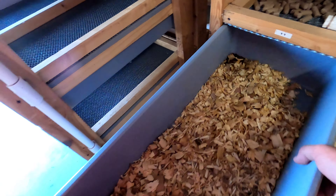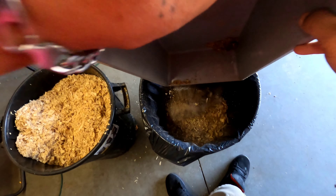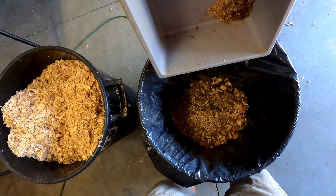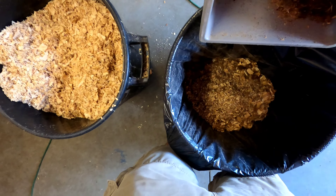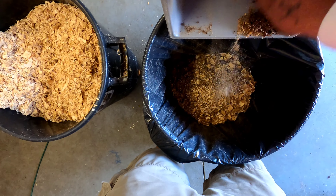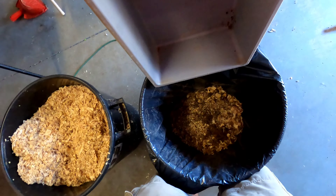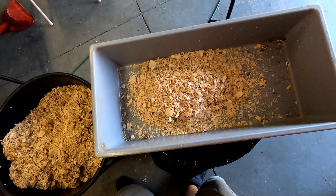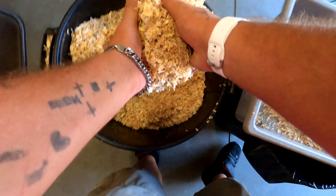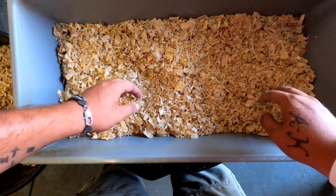As you guys have seen in the time-lapse, what I do with these is I take them and dump them out. Now, once a month, I actually get this done just like this — same process — but I'll actually take these out and hose them down and let them dry out before putting the bedding back in. A lot of people say you can't use pine, that it's not good for your rodents. I'm going to tell you right now that's bogus.